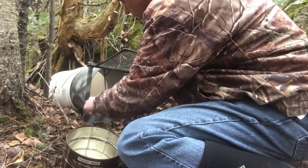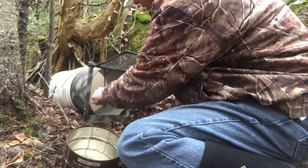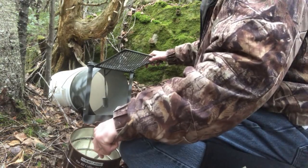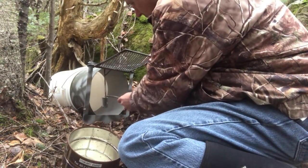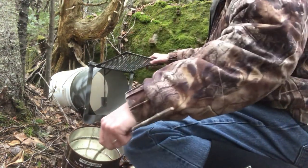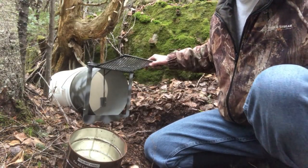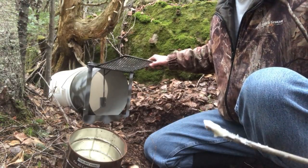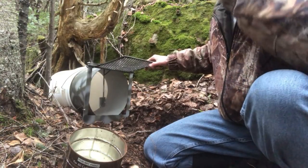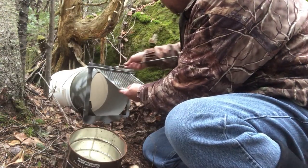Just kind of smear it on there, rub it in good on the back side of that little piece of metal. You can put some on the front too — it doesn't really matter — just as long as you've got some of that yummy smelling bait on the pan of this trap. You don't need a lot, just enough for the smell. I typically take the stick and toss it four or five yards out from the trap as a little bit more of an attractor. They might smell that first and then come sniffing around. Then I'm going to slide the pan to the back of the pail.